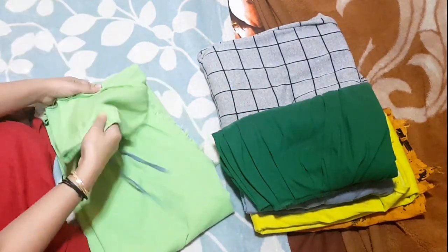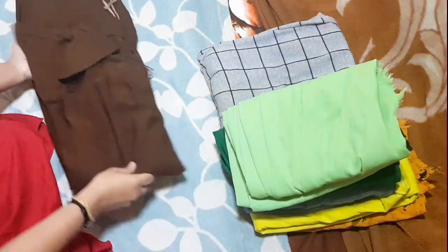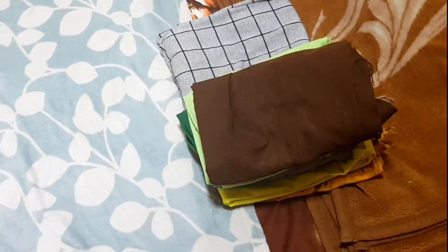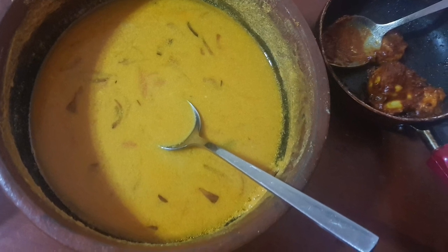I want to make a cake for a while. I'm going to make a cake with some more water. I'm going to make a cake for a while.